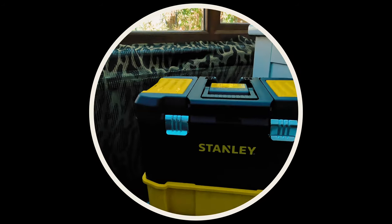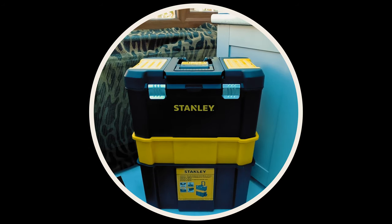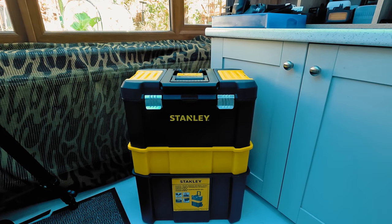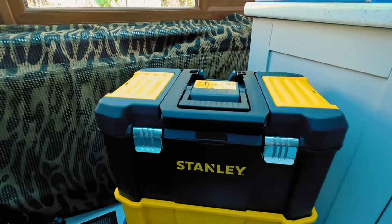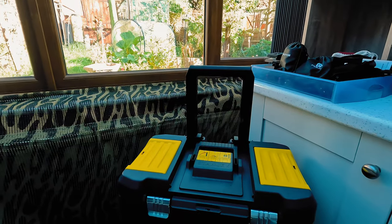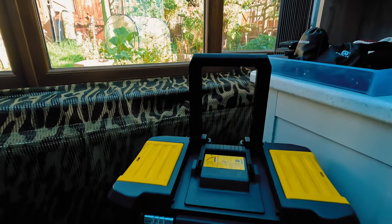Right, here we go. It's one of these Stanley toolboxes and it comes in three layers. It's got wheels and a handle — two big wheels on the back — and if I lift this up and lock it into place with that handle, now we have a handle for towing it about. Much better.